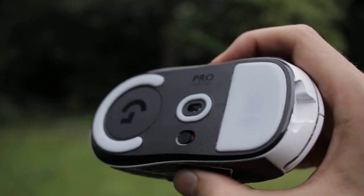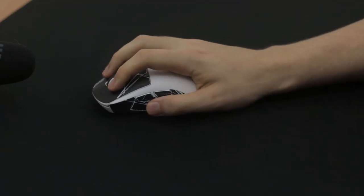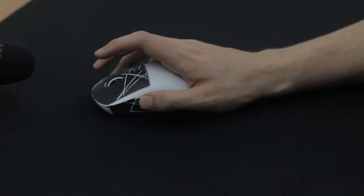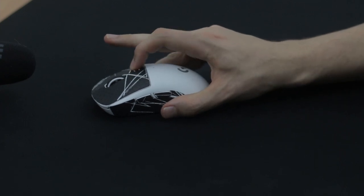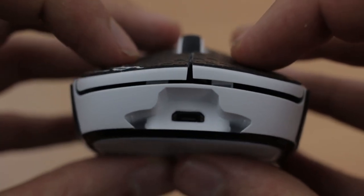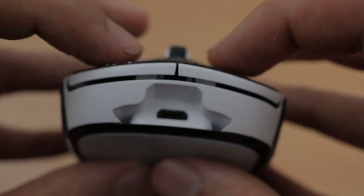Build quality is also pretty damn good — no creaking whatsoever. One thing that does bother me, however, are the buttons. The side buttons are quite mushy, and the main buttons have some concerning quality issues. Button wobble is luckily no issue on my unit. The clicks themselves are a bit disappointing as well. I really would have liked some Kailh switches for the $150 price tag. Good thing though is that this mouse supposedly doesn't have any double-click issues, unlike the original G Pro Wireless.